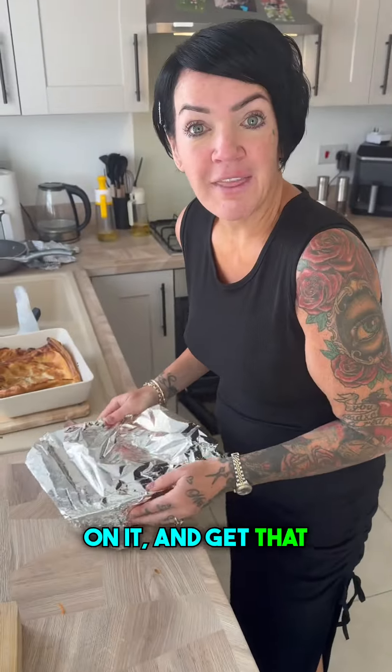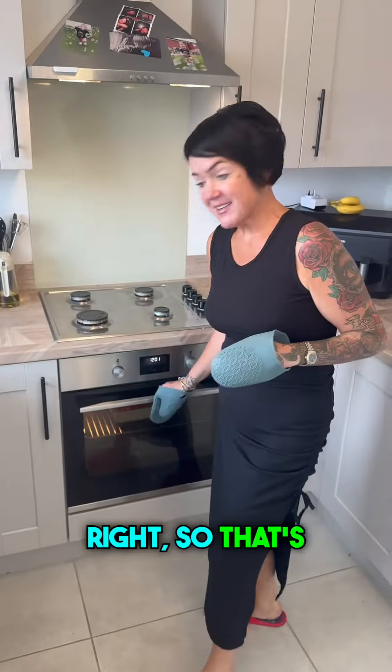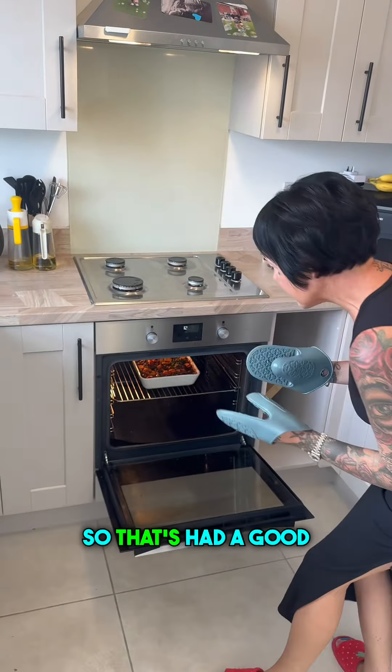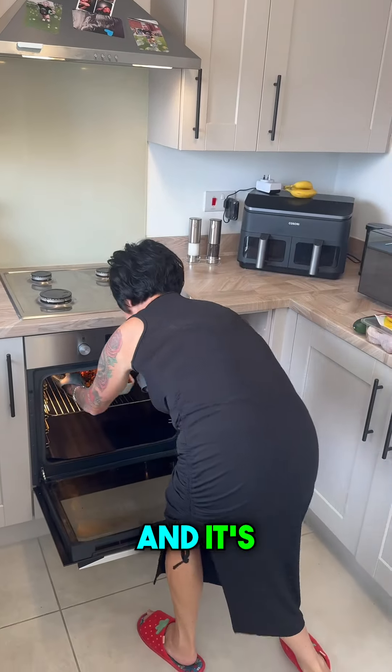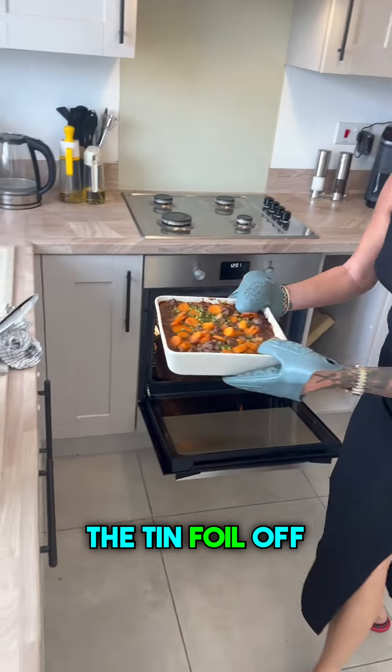Putting tin foil on and getting that into the oven for half an hour. Right, that's ready to come out now. It's had a good half an hour and it's bubbling hot — the last five minutes I just took the tin foil off the top.